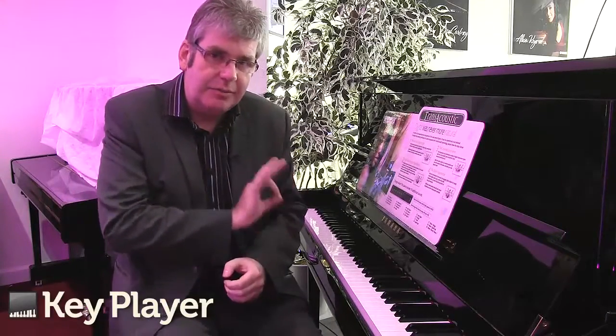The new trans-acoustic series takes that technology a stage further, because not only does this acoustic piano have the facility to use headphones, but it now also allows the sound of the piano — the digital piano — to come through the soundboard at the back of this acoustic instrument.